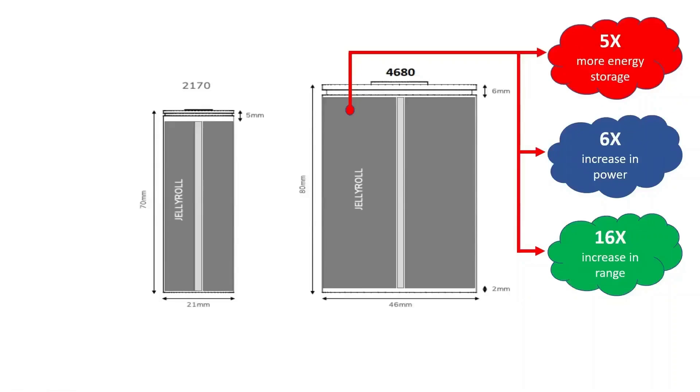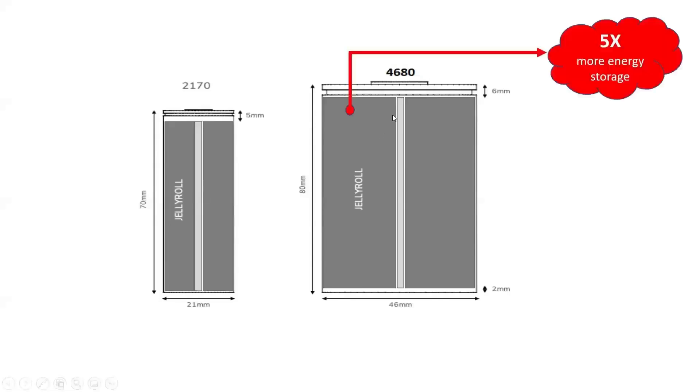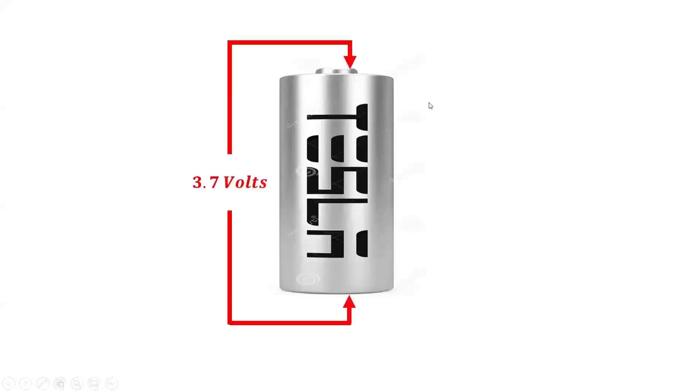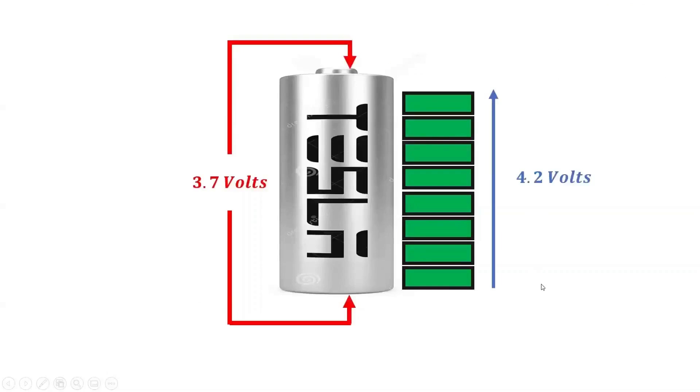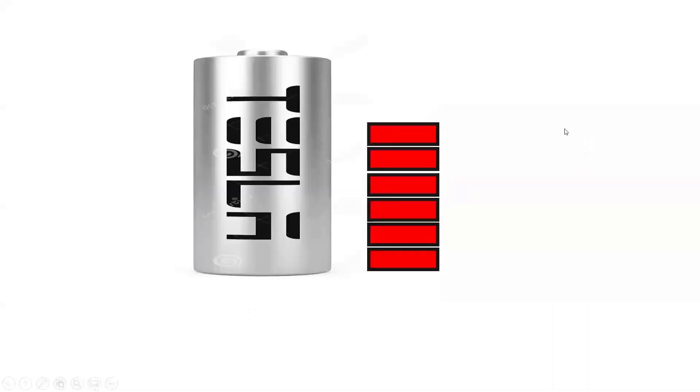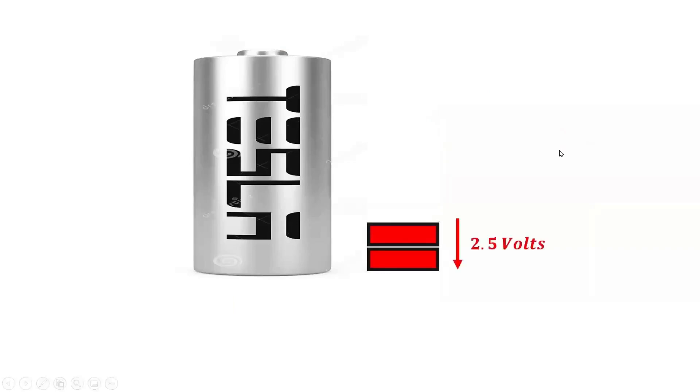Scaling up to the pack, the new form factor alone delivers a 16% increase in range. At a nominal voltage of 3.7 volts, each 4680 cell can be charged as high as 4.2 volts, with each cell storing up to 9,000 milliamp-hours. Each 4680 cell can be discharged as low as 2.5 volts.